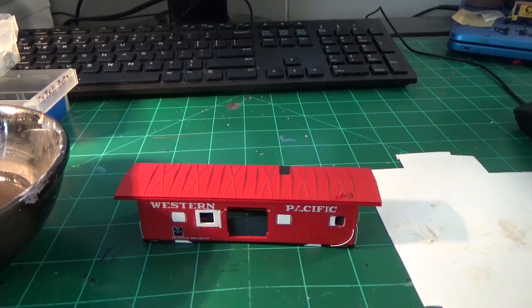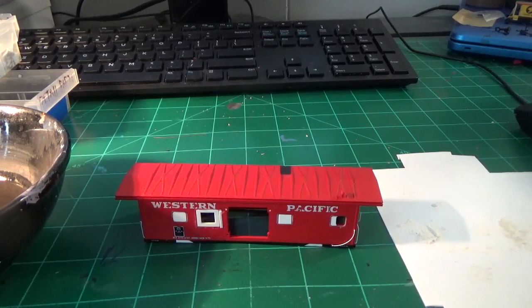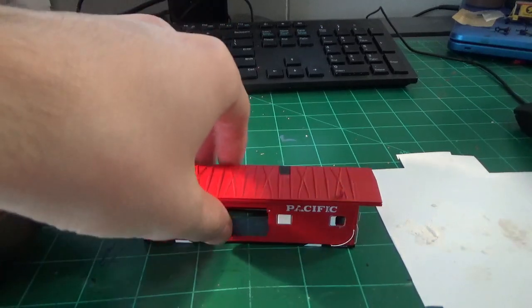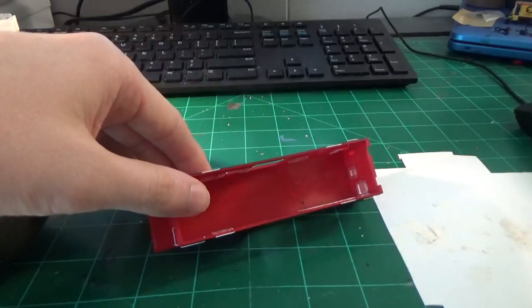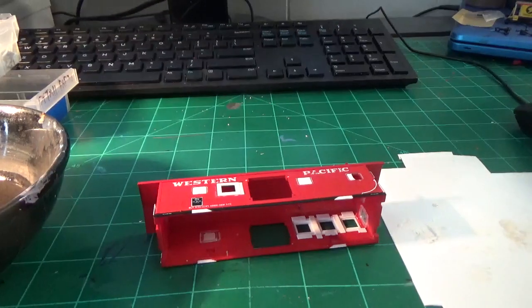With the majority of the work done to the car body, we can go ahead and start filling in the windows. I've given this plenty of time to dry up, set up, and get ready. As you can see everything's pretty much sealed in place. It looks pretty good, pretty happy with the results.